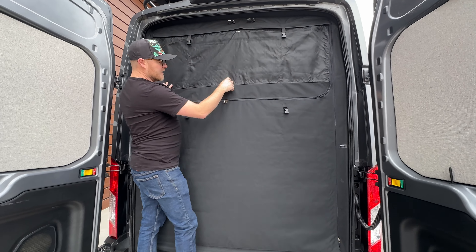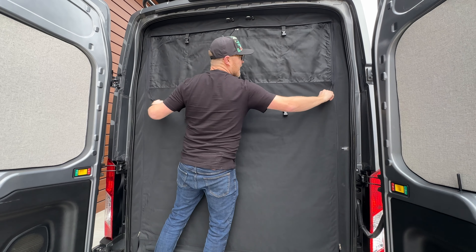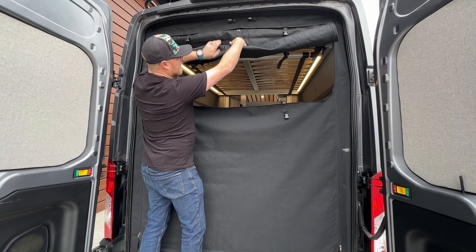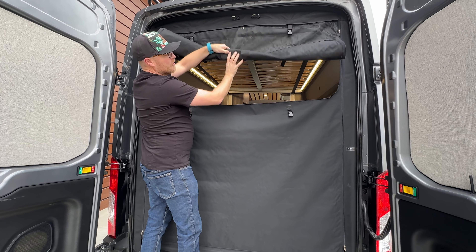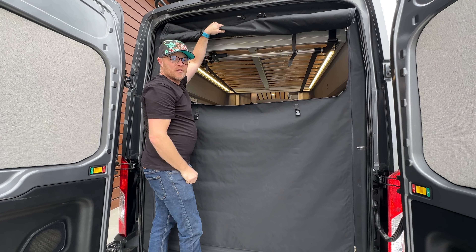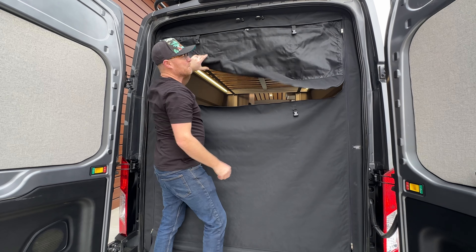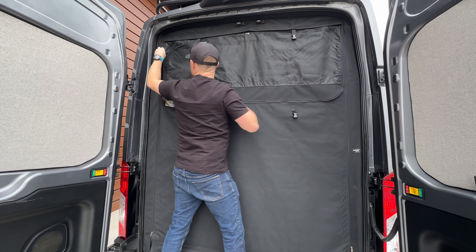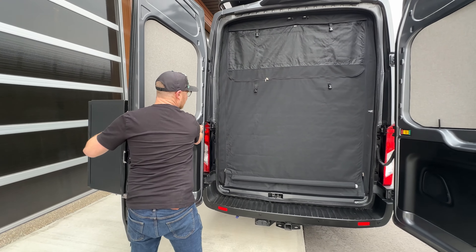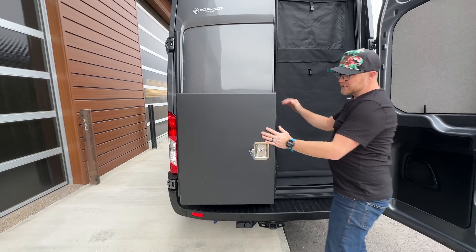The beauty of this is that from the inside you still have a window right here where you can utilize the screen or use it as blackout, so that when the bed's down you can still keep the doors open and enjoy a nice summer view.